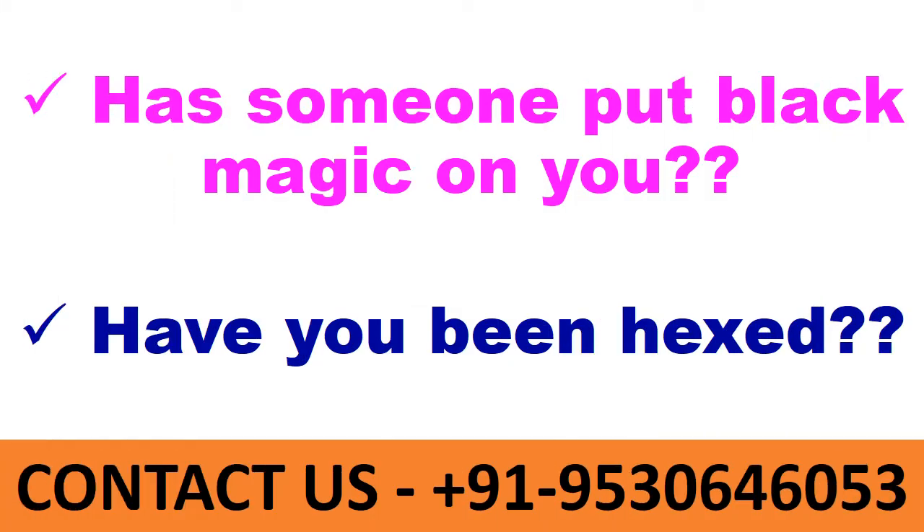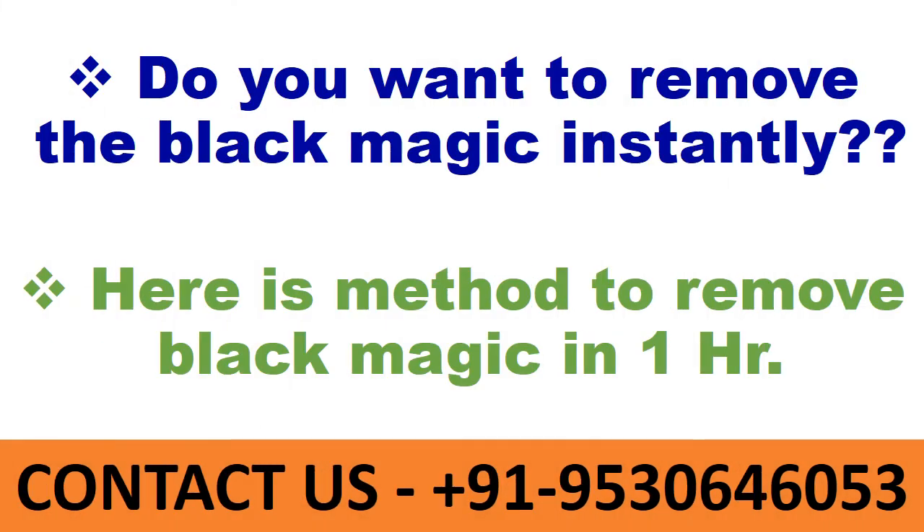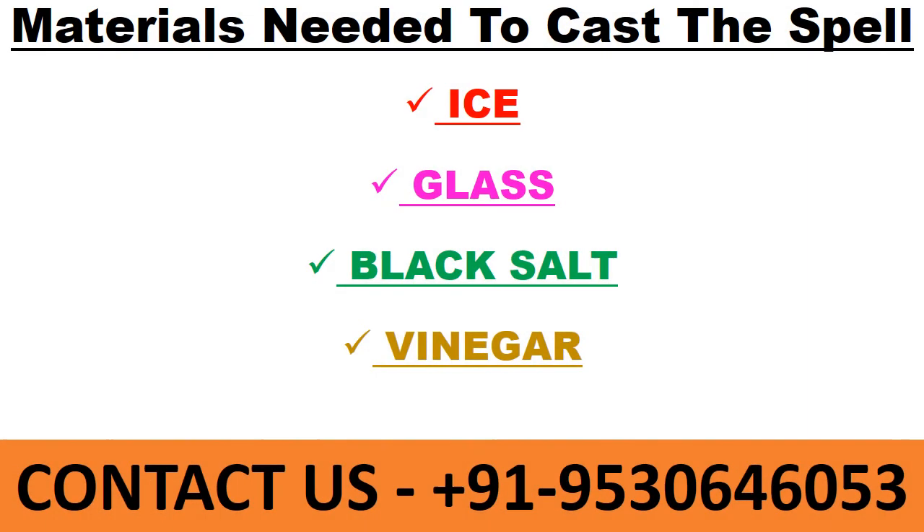Has someone put black magic on you? Have you been hexed? Do you want to remove the black magic instantly? Here is a method to remove black magic in one hour. Materials needed: ice, glass, black salt, and vinegar.